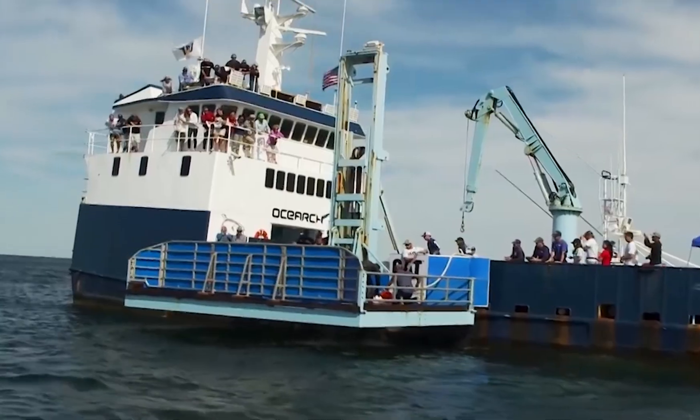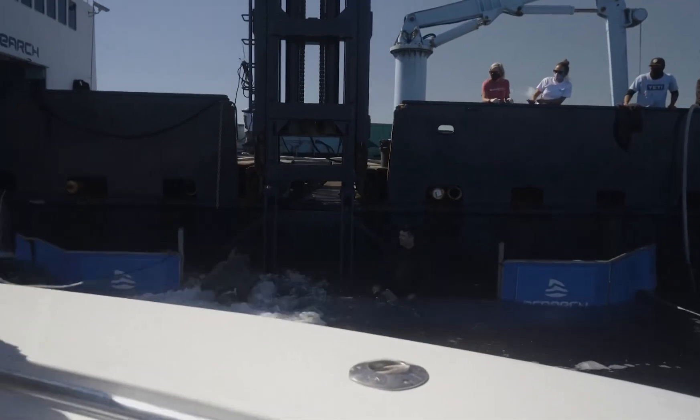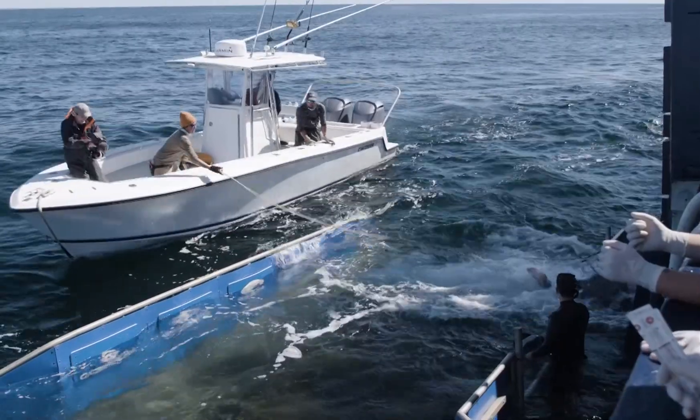We'll lower the platform, and that's when I'll step up onto the bow, because the one thing the shark still can do is swim outside the platform. As the boat drives by the outside of the platform, I'll be on the bow with the rope in my hand, and I'll jump all the way across to the other side of the platform and put the rope over the post, then let go.